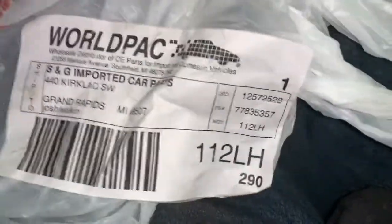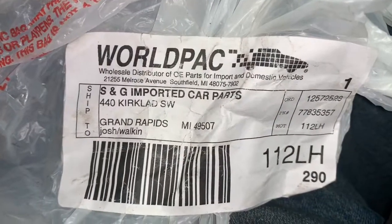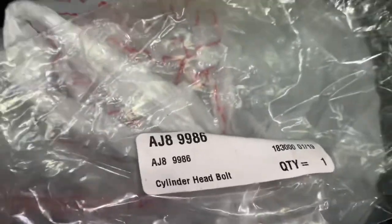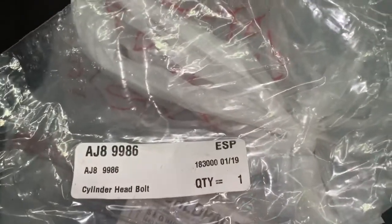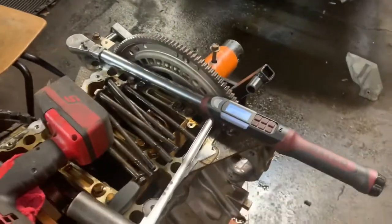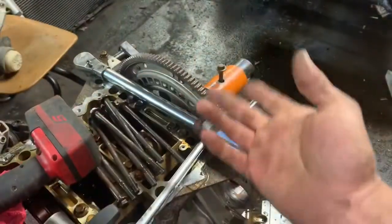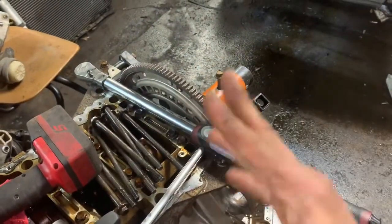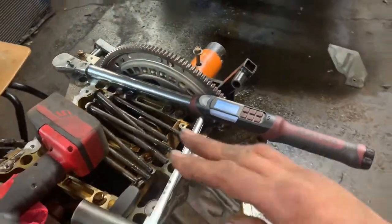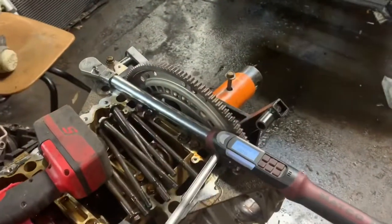So I got the bolts from World Pack — that's the numbers and stuff for them, and this is the part number that I got from them. Here's our torque wrench — we spent about $750 on this torque wrench and from time to time we get it recalibrated, so we don't think it's out of spec. We made the first pass at 30 foot-pounds, then did another pass at 50 foot-pounds, and then tried to do 90 degrees after that, but it wouldn't even make it to 60 foot-pounds. Something was hinky with the bolts that we had.